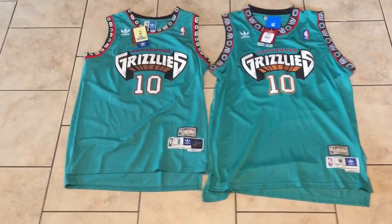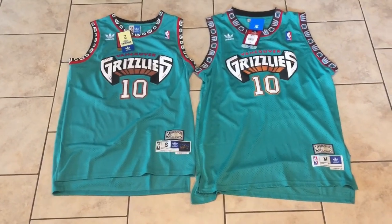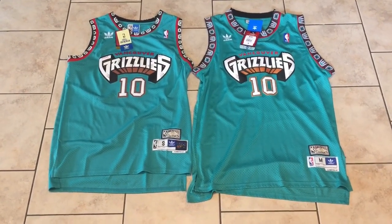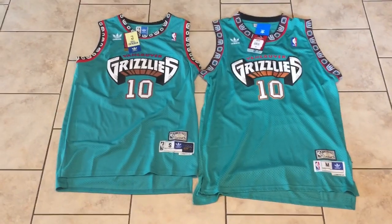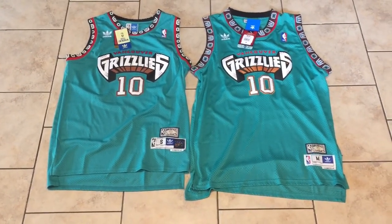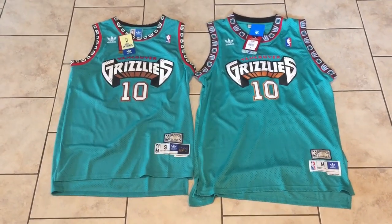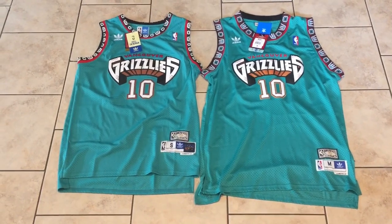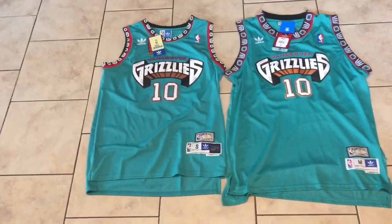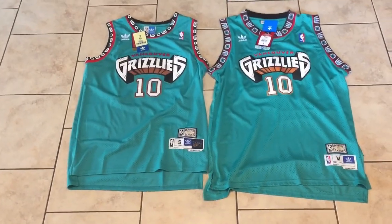People still say that in the comments as if we don't already know. The jersey on our right hand side is one I've had for a while — I've already done a review on it. The one on the left is one I just purchased. One is a size medium, one is a size small. As you can see, both are from DHgate but from different sellers, so I wanted to do a comparison of the differences.